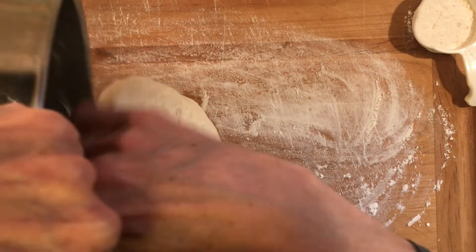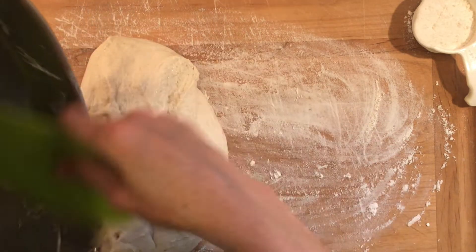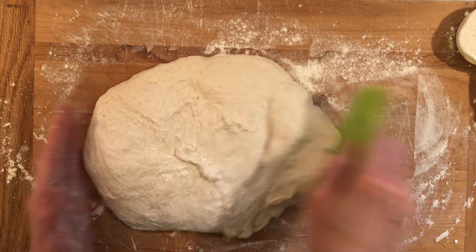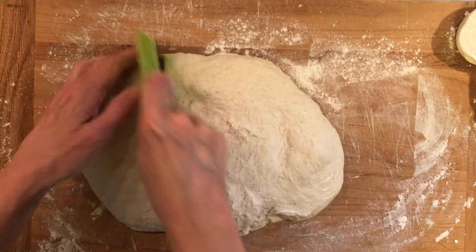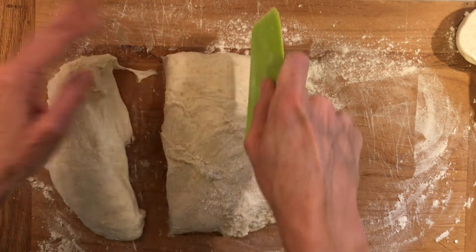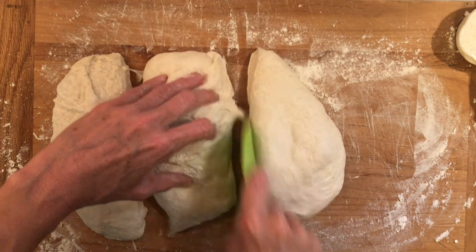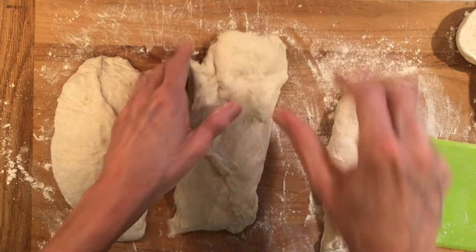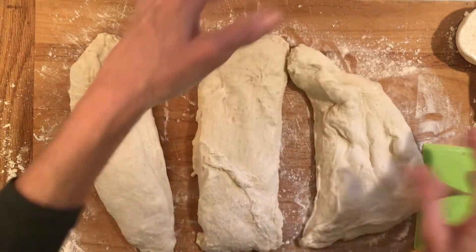I'm going to divide this dough ball into three relatively equal portions — that makes about three 12-inch pizzas. If you're a stickler for detail, you can weigh the dough balls to make sure they're equal sizes; I just like to go by the look and feel. I think I cut one of them a little bit too light, so I'm going to borrow a little bit of dough from the others and stick it onto the skinny one over on the right.